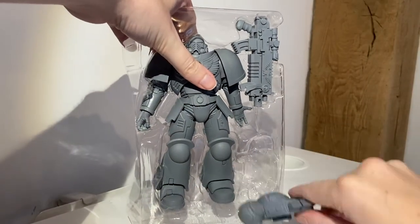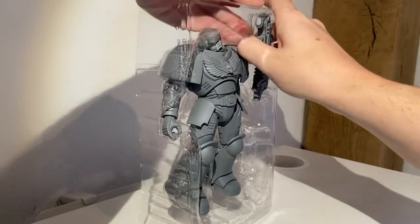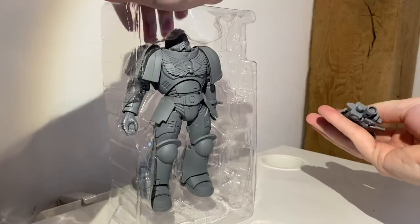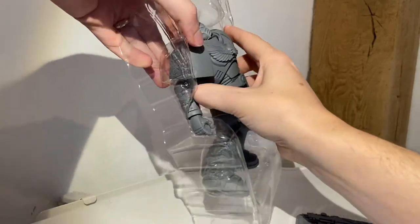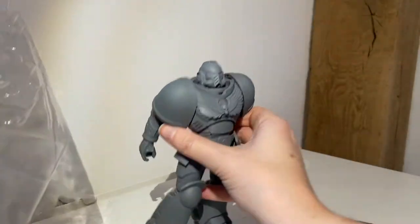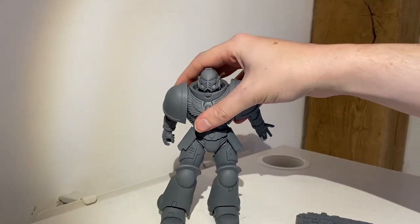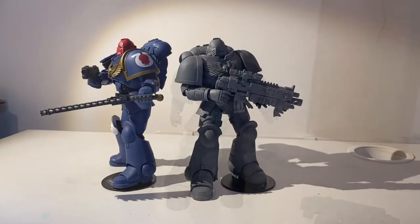Once out of his box, you'll find he's currently in three separate pieces. This gun is always very difficult to take out of the box. Once we pull the main carcass from its frame, he stands here tall and proud — very good at standing with those massive feet.